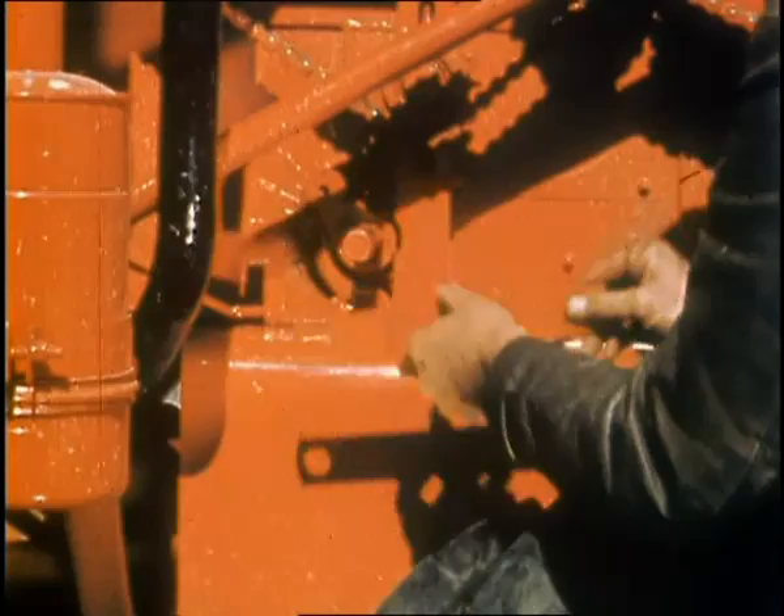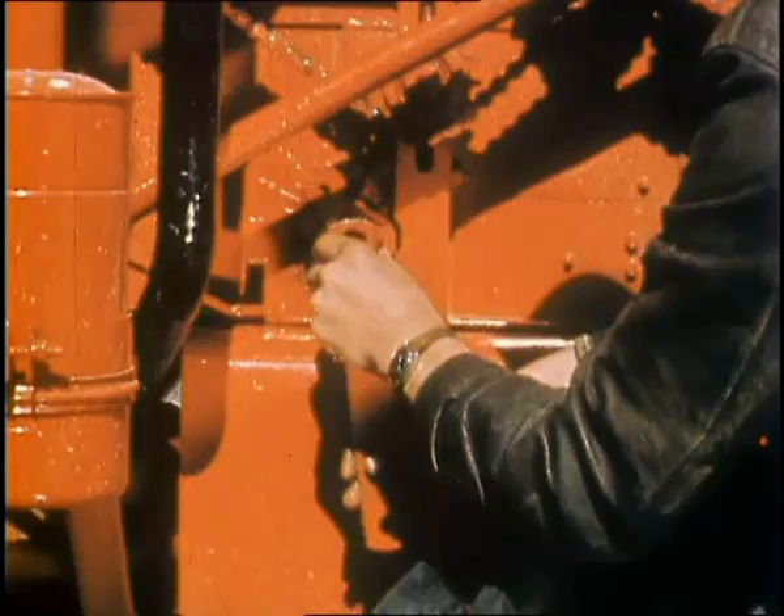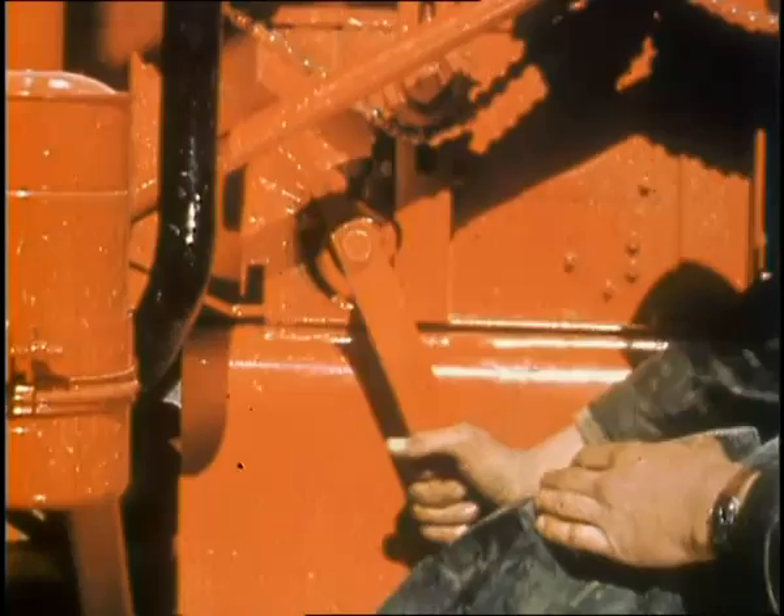In the Massey Harris 80 and 90, you adjust the concave to the cylinder, not the cylinder to the concave. The operation is automatic by means of a new calibrated dial, which permits spacings of one-eighth inch to three-quarter inch. Eliminates guesswork and worry.